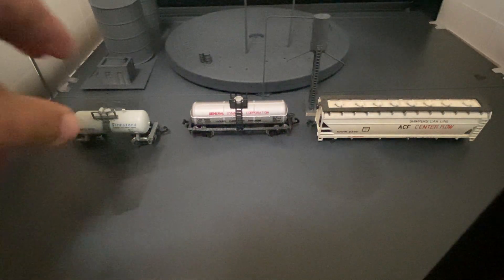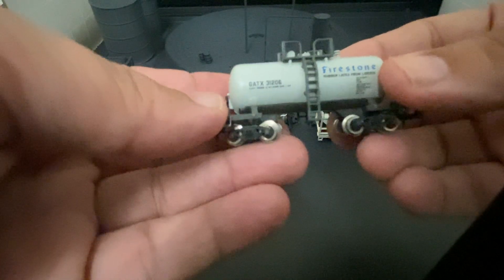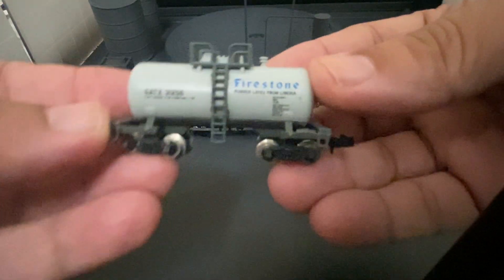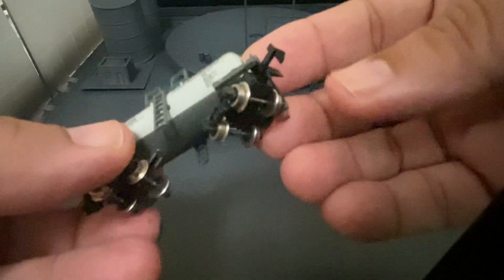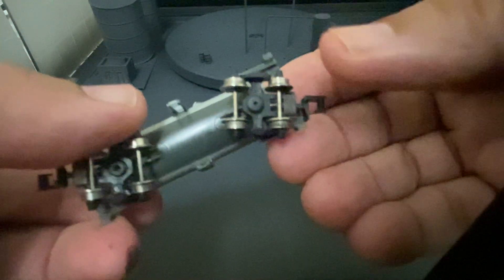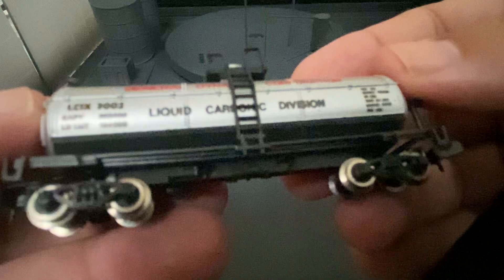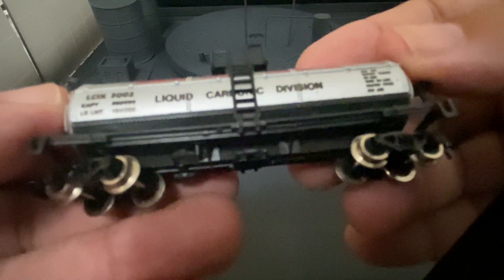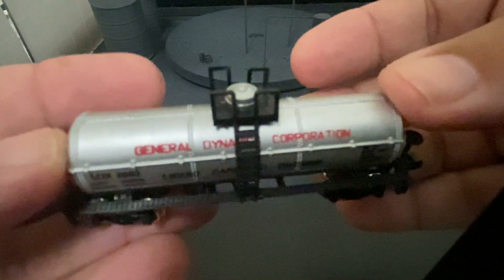I picked up these three cars a while ago and haven't shown them to you guys yet. This one here is a Model Power — it came in a little baggie, five bucks for this little pony tank, a little beer keg. It's got metal wheels but it has the rapido hook horn couplers on it, which I want to change out in the near future. And this one is definitely a Model Power — it's a General Dynamics Corporation, Liquid Carbonic Division car.